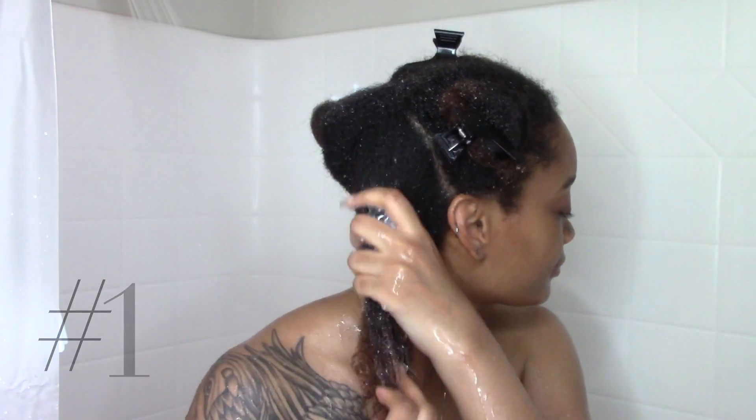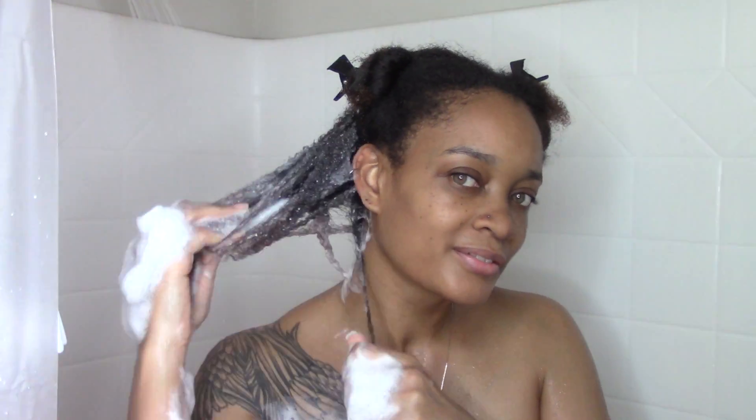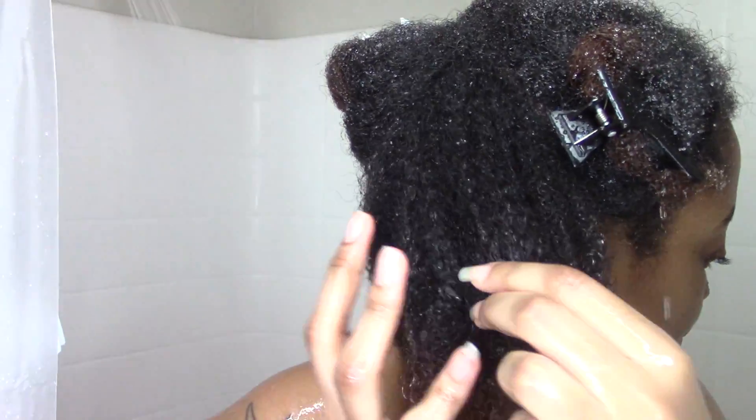This sulfate-free shampoo felt amazing on my hair. It gently removed the dirt and it didn't leave my hair feeling dry. It doesn't strip your hair of its natural oils and I knew right away I was going to love it. Look at the bounce in my hair.